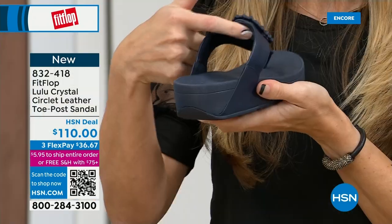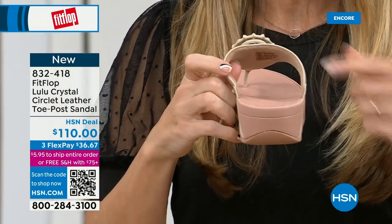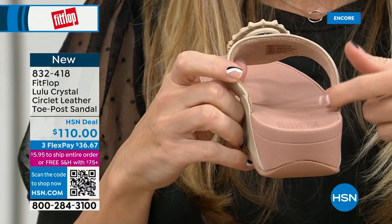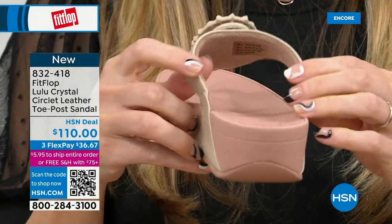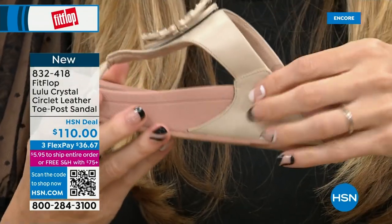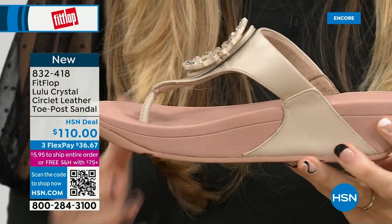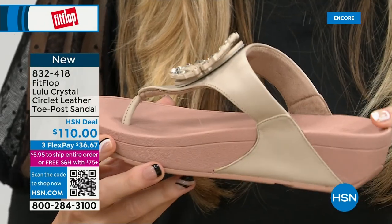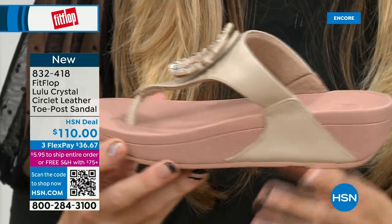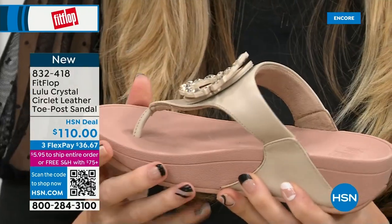Here you have that padded microfiber lining — even though you have that gorgeous embellishment, none of that's going to be touching your foot. You have the faux leather all the way down the side with this padded toe post. This micro wobble board technology is that triple density foam — firm cushioning here at your heel, a soft density foam at the arch of your foot, with a medium density foam at your toe box. That's going to absorb pressure and shock, and diffuse all of your weight evenly. And there's a little lift to properly align your foot.